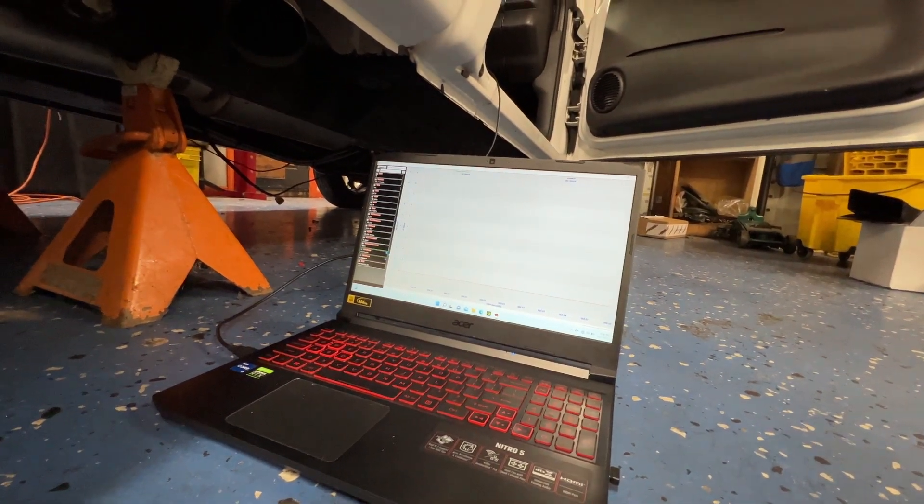Next Sunday there's supposed to be a test and tune at my local track - a great chance to test out this shock travel sensor and see what the rear suspension is doing. Hopefully we can get the 60-foot time dialed in. We'll be filming that because I'm really curious to see how it goes. Thanks for watching. In the future I still want to add driveshaft speed and maybe put sensors on the front shocks too.